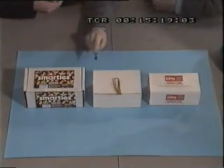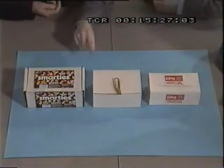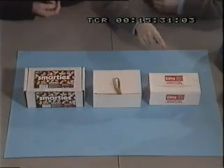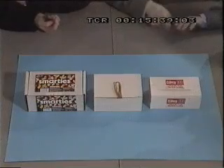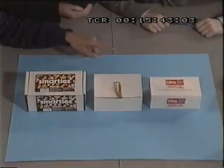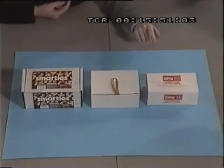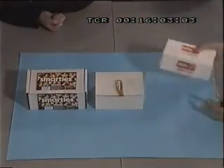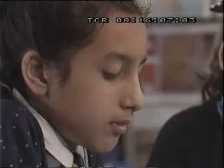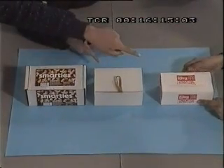Yo creo que deberíamos probar con esta, porque todas las etiquetas están equivocadas. Lo cual significa que esta no puede ser la de las chocolatinas. Y que si hace ruido, tiene que ser la de los clips; o si no hace ruido, tiene que ser la de las gomas. Si cogiéramos la de los clips y la agitáramos, haría ruido. Esta caja sería de chocolatinas, esta sería de clips y esta de gomas. Entonces, estas serían las gomas. Digamos que esta es la de los clips y esta es la de las chocolatinas.